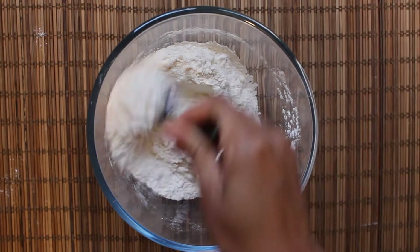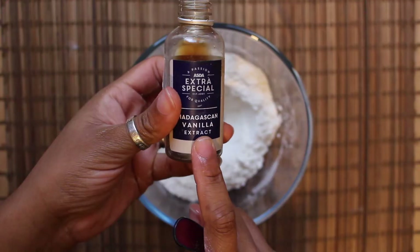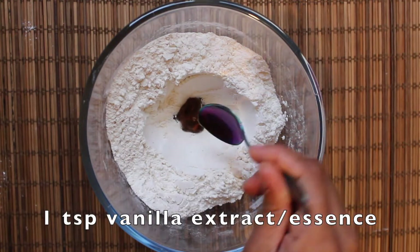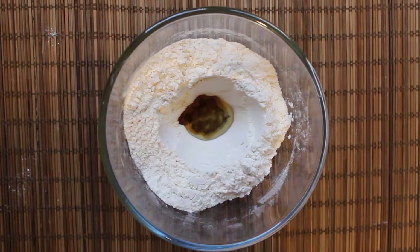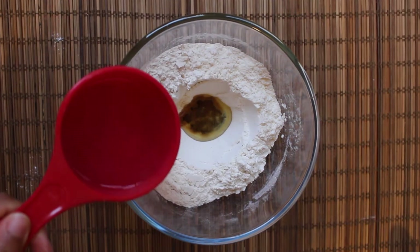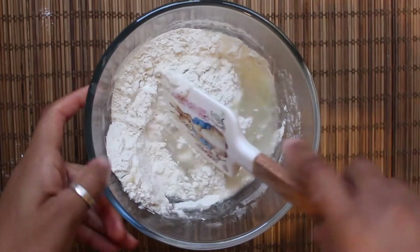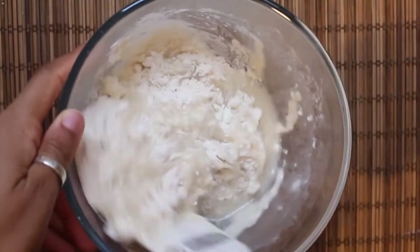Mix those all together and make a little well in the centre — that's where your wet ingredients are going to go. You'll need one teaspoon of vanilla extract and three tablespoons of vegetable oil. Then add one cup of hot water, and I stress hot water — that heat is what makes your batter really gummy and will help when it comes to piping it out into the oil.